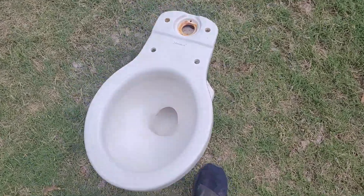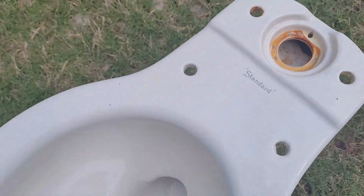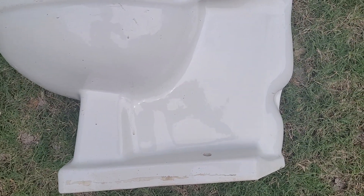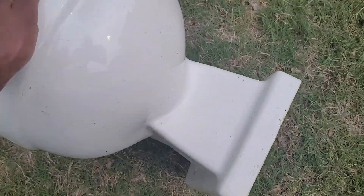This is just a quick detailed view of a 1960s Standard Cadet Bowl. I recently acquired this via OCC Plumbing and Restorations, so I thought I might do a detailed view because I thought this would be interesting.